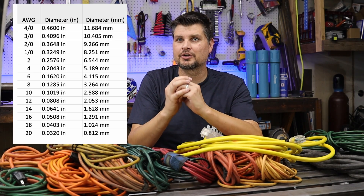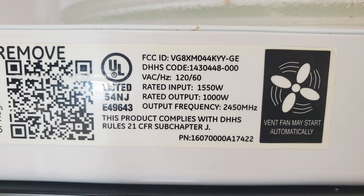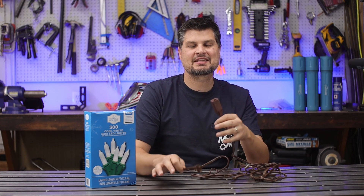Quick side note: in the gauge system, the higher the number, the smaller and thinner the wire. Here's another example — you've got a shed 100 feet away and want to run a 1500-watt microwave. 1500 divided by 120 gives about 12.9 amps. At 100 feet, round up to 15 amps, and that requires an 8-gauge wire.